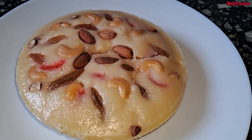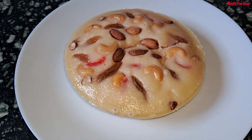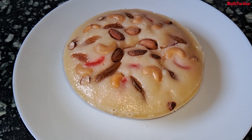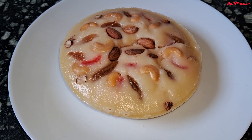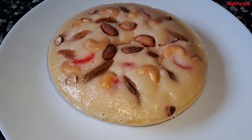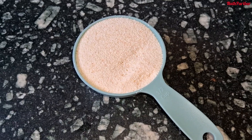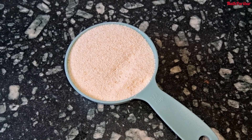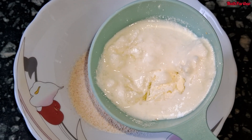I will show you how to make this healthy recipe. You can easily prepare it at home. We are making Doi Shuji r Bhapa Pitha. Take the semolina (suji) and place it in a mixing bowl.